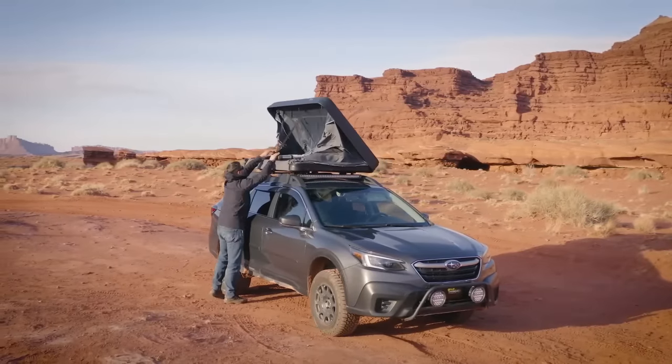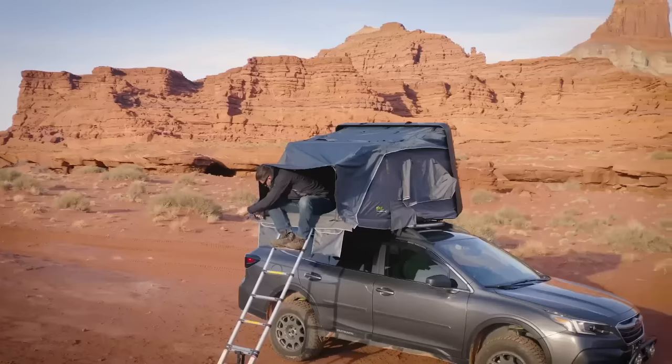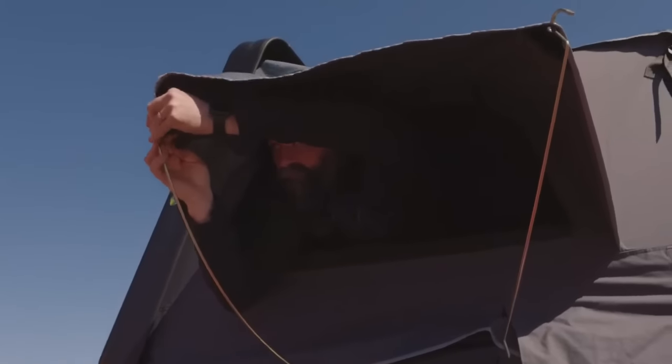This thing sets up and packs down super quick. I think it took me like three minutes. It's a couple of straps, you pop the thing up, get your window rods installed, and you're good to go.